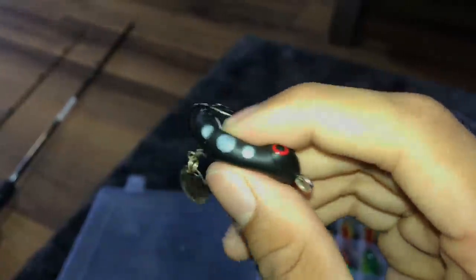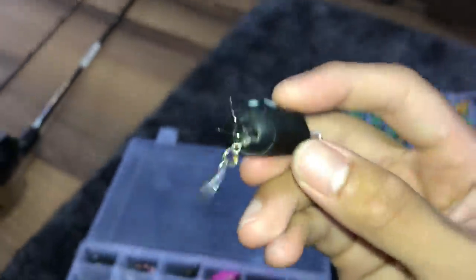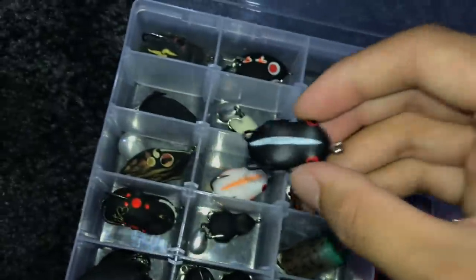This is another kind of frog. You can see there are teeth marks from the fish on it — those are teeth marks. So far this one's been pretty good. There's a white one as well but I haven't used that; I've just used this one.